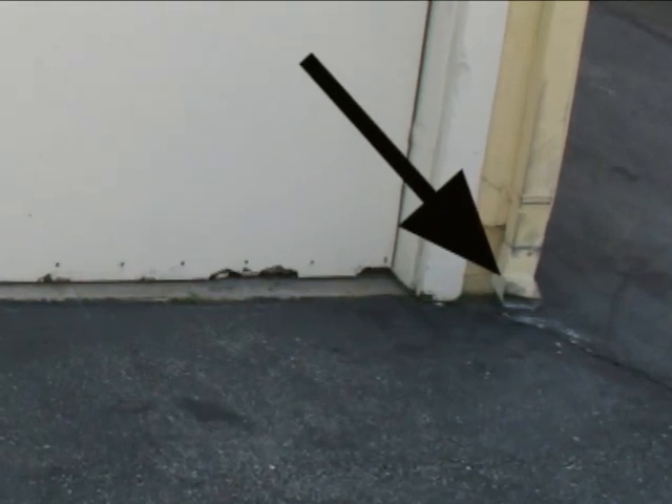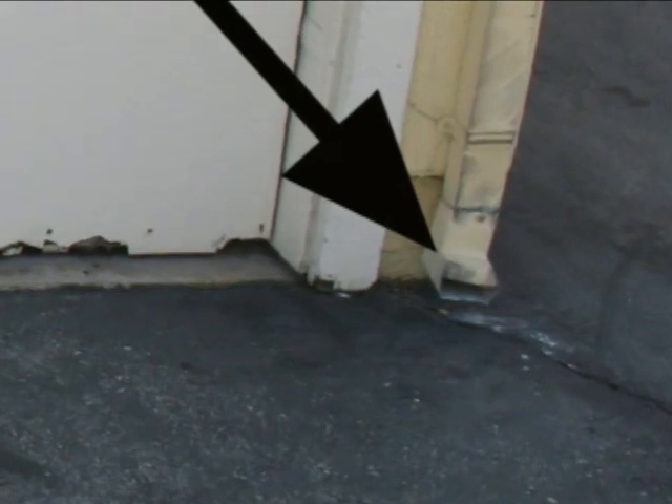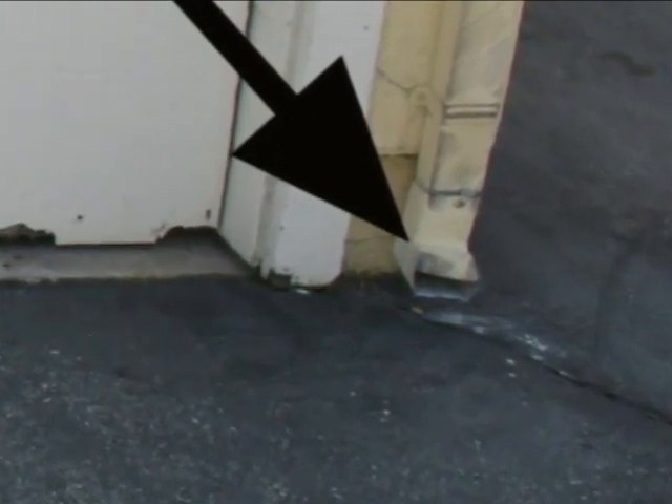Again, something like this could lead to a big problem, especially if you live in an area where there are plenty of leaves and branches heading down your gutter.